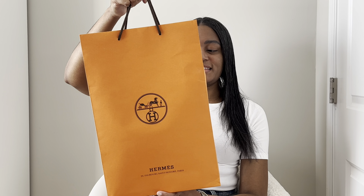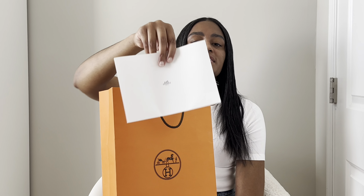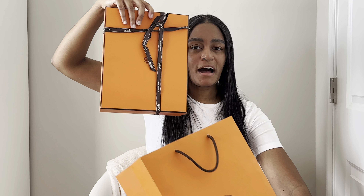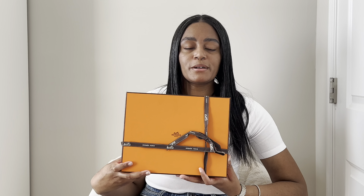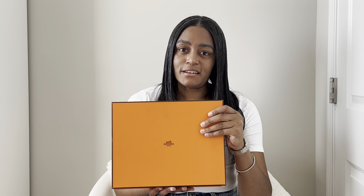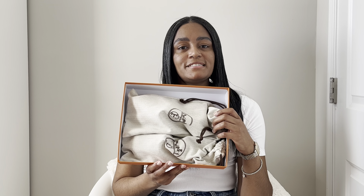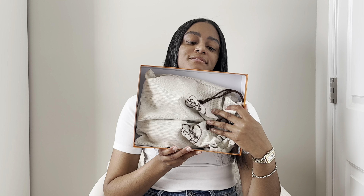They came in the classic Hermes orange shopping bag. They also came with this booklet that has the receipt and some care instructions for the shoes themselves. Here is the box that the shoes come in when you get them. I put the ribbon back on it just for viewing preferences, and I'm going to just unwrap them. This is the classic Hermes box that all Orans come in.